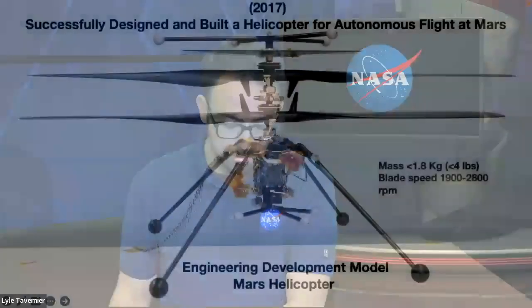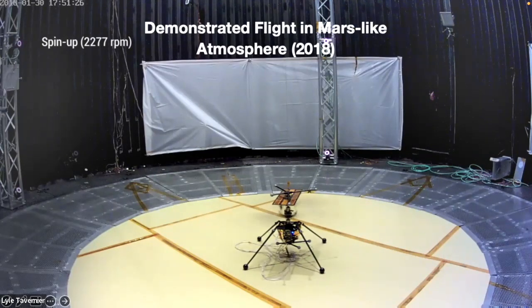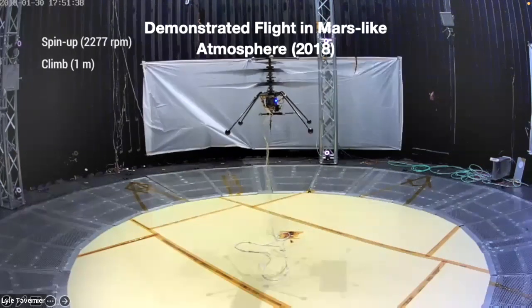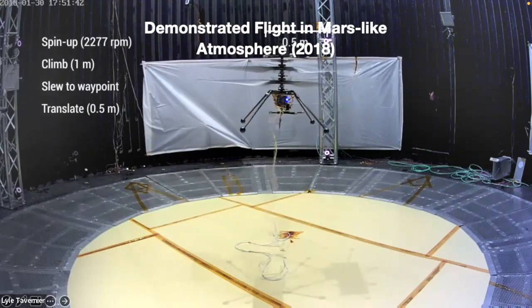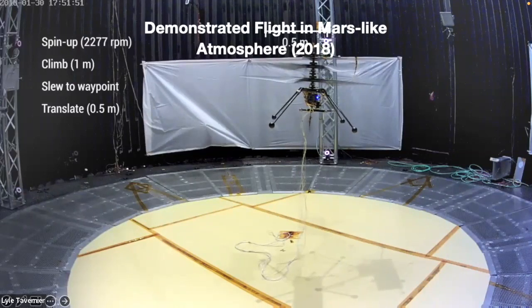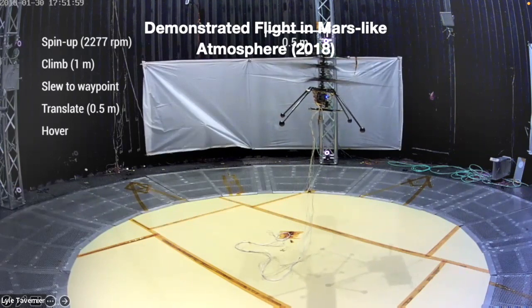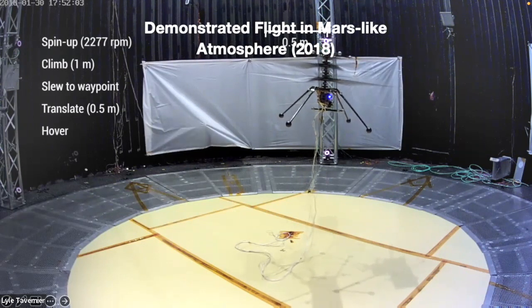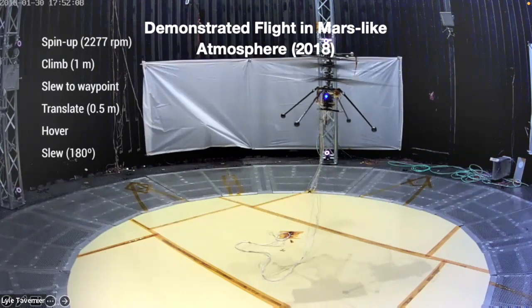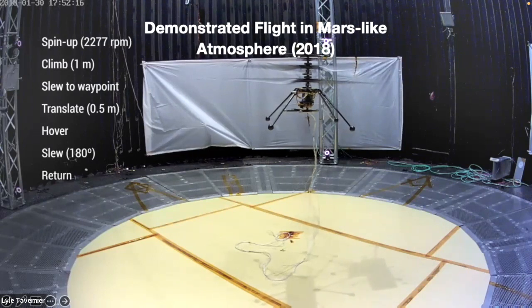You can see the blades starting to spin up. We've got twin blades on the helicopter that rotate in opposite directions. The helicopter is lifting off — much more stable than the original video. It's controlling itself, sensing what it's doing and making adjustments in real time. We wanted it to hover, turn, and move a bit. In the background you can actually see those sheets fluttering from the wind generated by the helicopter, even though the air pressure in the room is so thin.